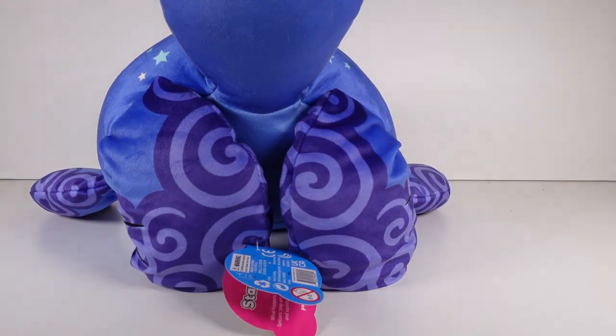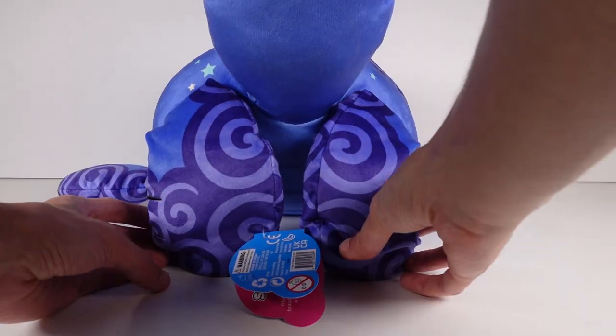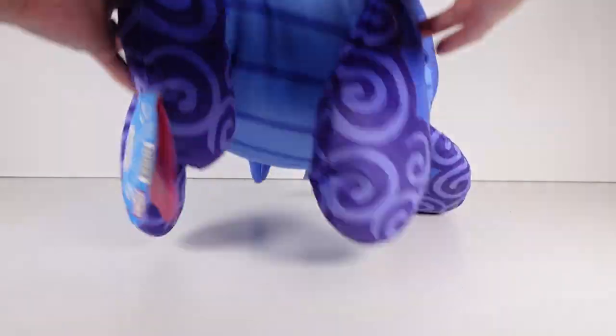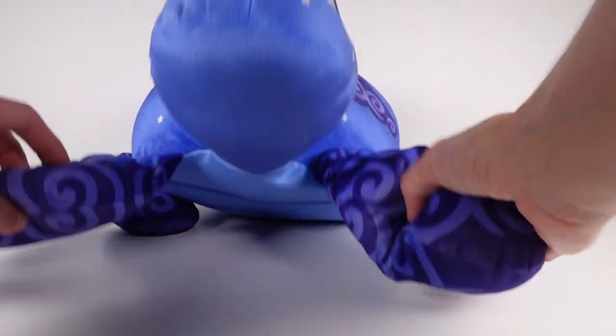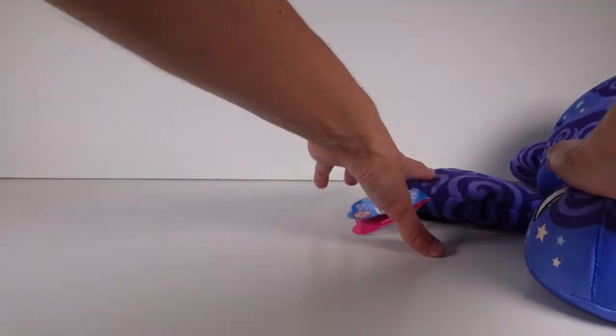Look how you can position it — you can sit like this, you can sit like this. There are so many different ways you could pose them thanks to the beans in the legs. I just love it. I can't wait to hang out with my new little turtle friend.